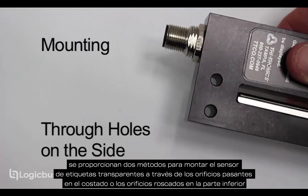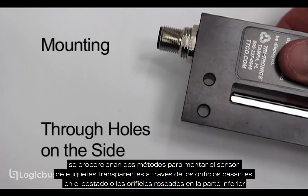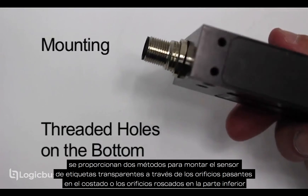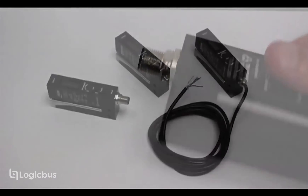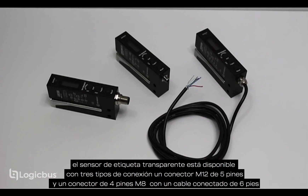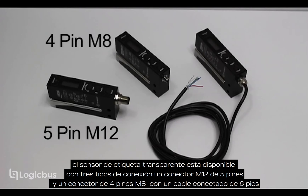Two methods of mounting the clear label sensor are provided via the through holes on the side or the threaded holes on the bottom. The clear label sensor is available with three connection types: a five pin M12 connector, a four pin M8 connector, or with a six foot attached cable.